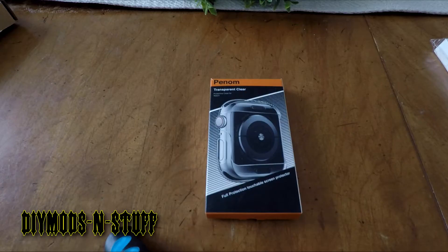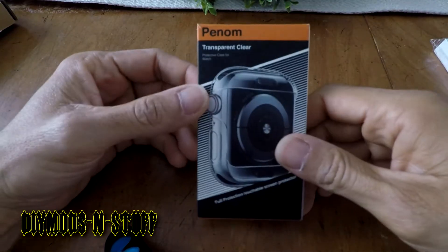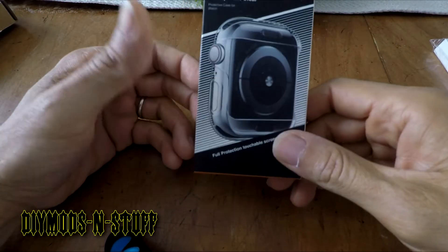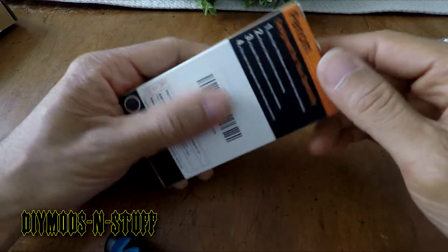Hey guys, welcome back to the channel. Today we're doing a quick unboxing on this little box right here, which is the Phenom transparent clear protective case for Apple Watch Series 4 and 5. If you're new to the channel, like and subscribe.